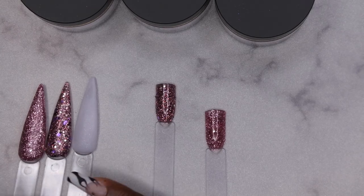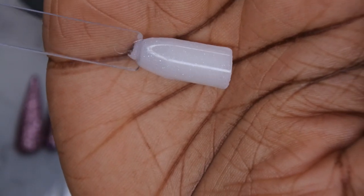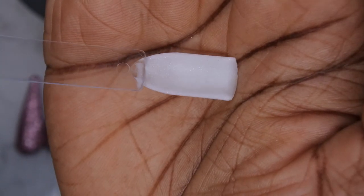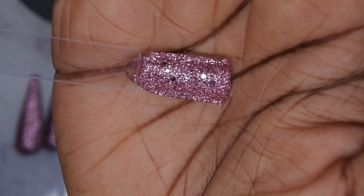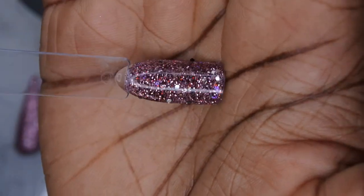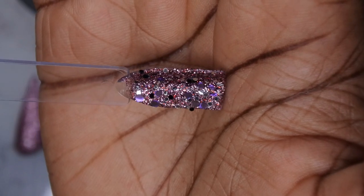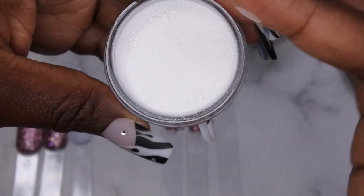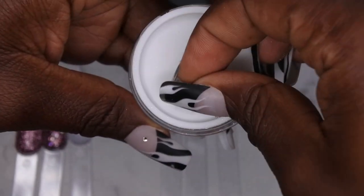I'm going to show you all the colors swatched as dip powders. The first color is this really beautiful white shimmer with light blue and white shimmers — a really gorgeous color. This is what it would look like matte. The second color is a really beautiful rose gold pink, absolutely stunning. The third color has a few small chunky glitters. These dip powders are really smooth — a finely milled powder, really nice. These are some really high quality dips — I'm very impressed.